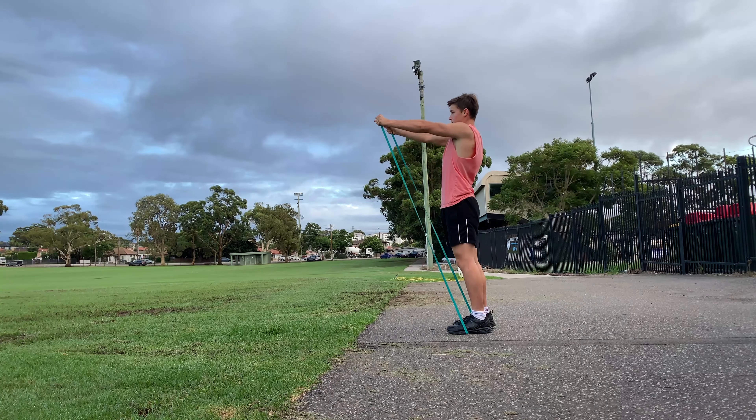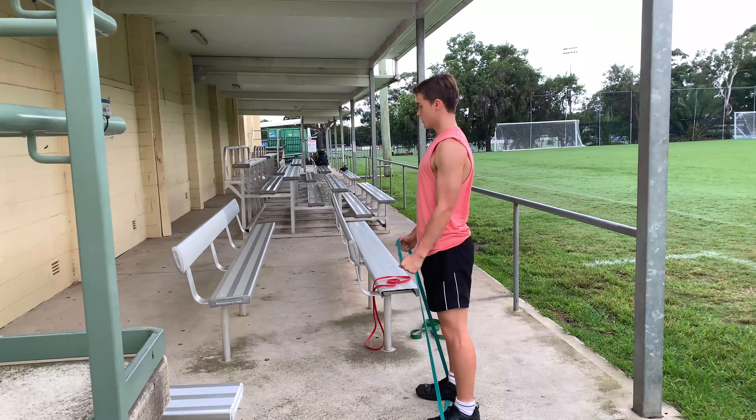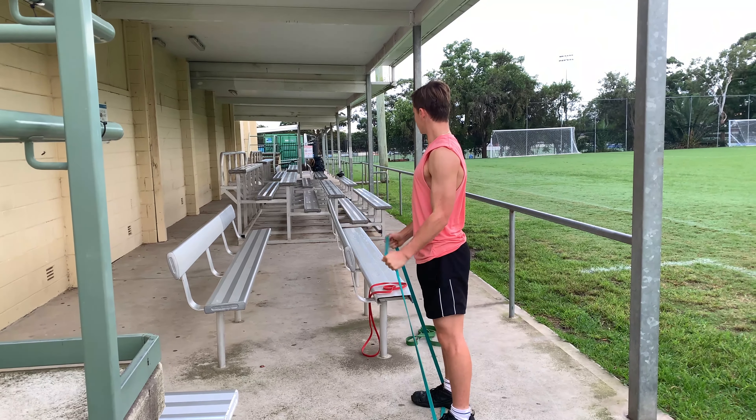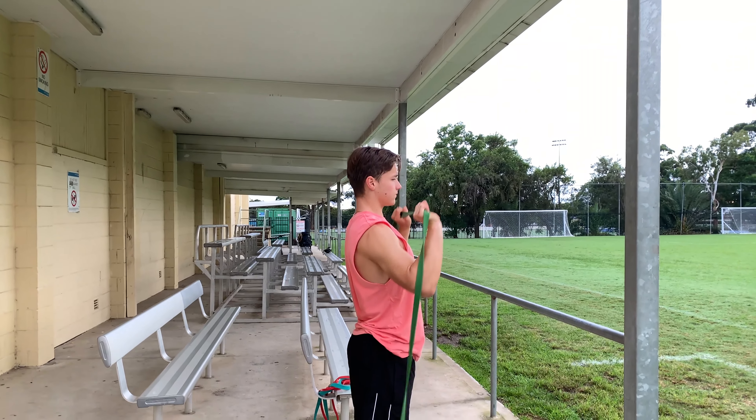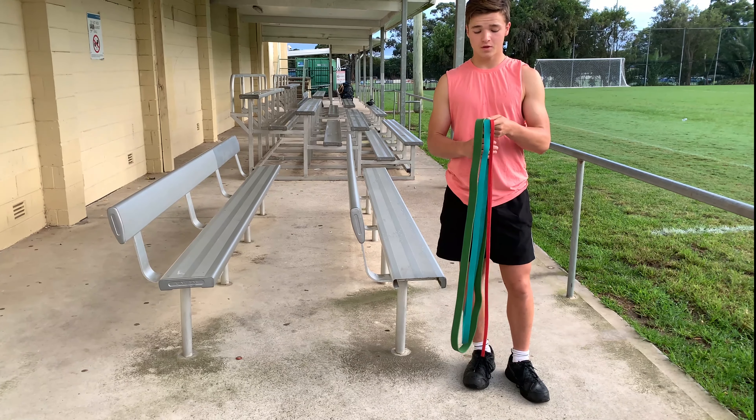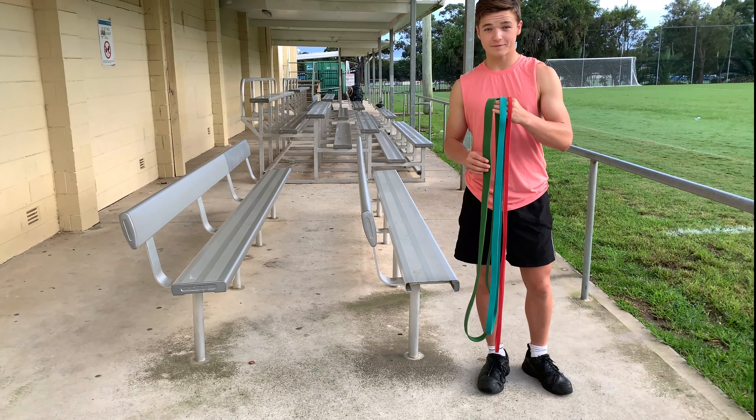So I really recommend resistance bands if you don't have them yet. They're pretty cheap if you get them from somewhere like Kmart — all together they were probably around 40 bucks. So yeah, I definitely recommend them. They'll really help you progress. And now it's time for me to get to my workout.